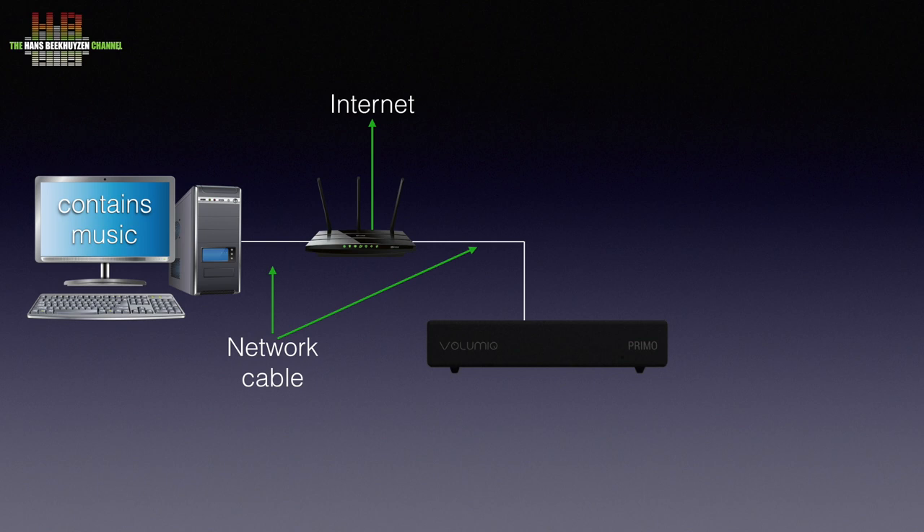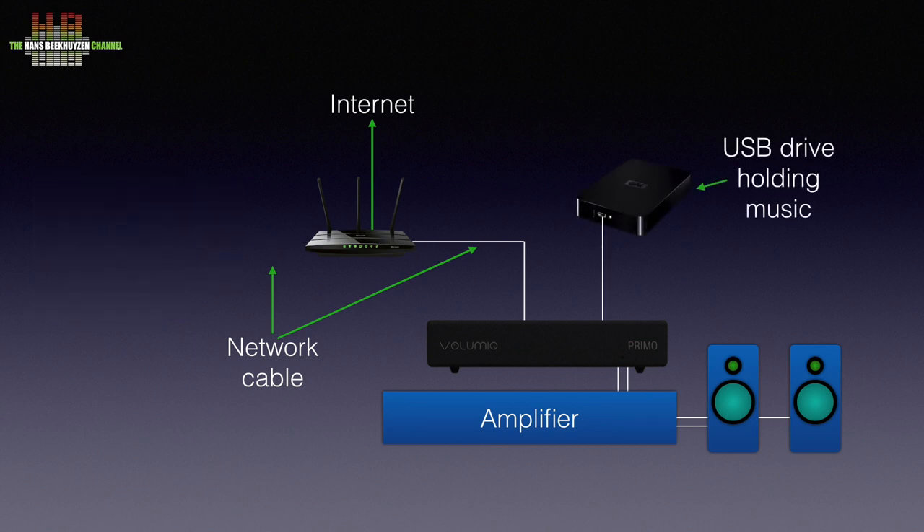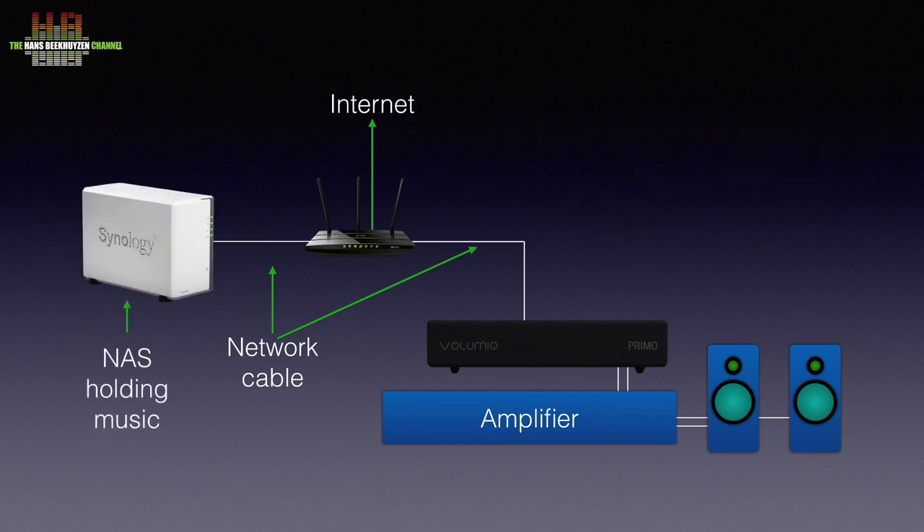The analog outputs of the Primo are connected to the aux or line input on your stereo and you are set. Alternatively, you could connect a USB drive holding music, or use a network attached storage — NAS for short — containing your music. A NAS is basically a hard disk with a network connector.